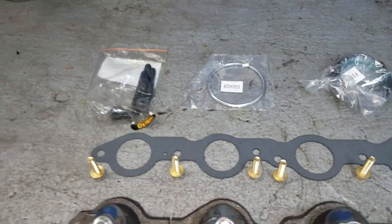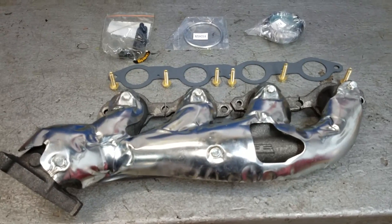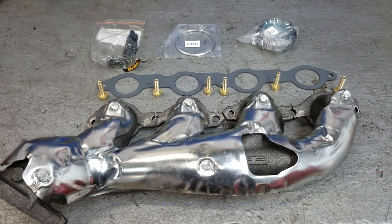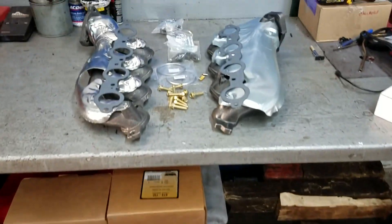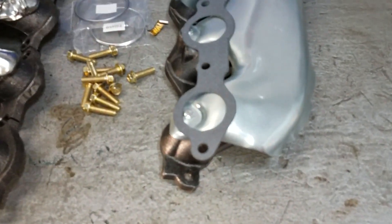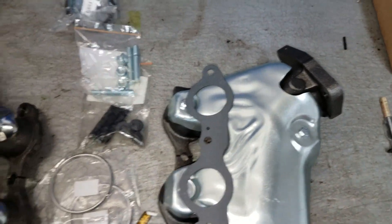We also got a couple of broken exhaust bolts on this one that broke off inside the cylinder head. I'll be showing you guys how to extract those — there are several different methods you can use and I will show you that later on in the video. Here's all the parts we're going to be replacing: both manifolds, driver's side and passenger's side, with all the gaskets and all the hardware.